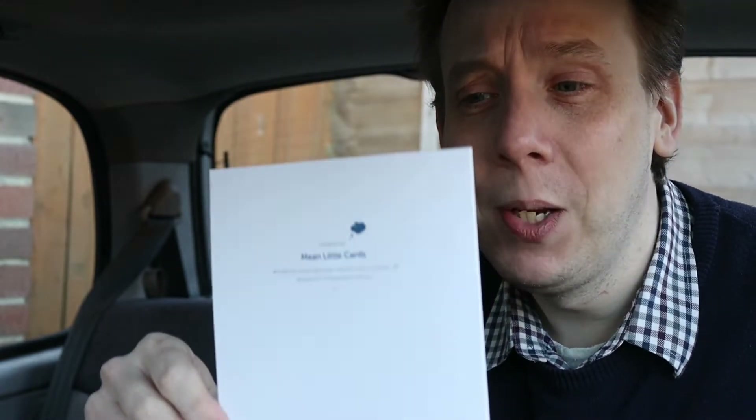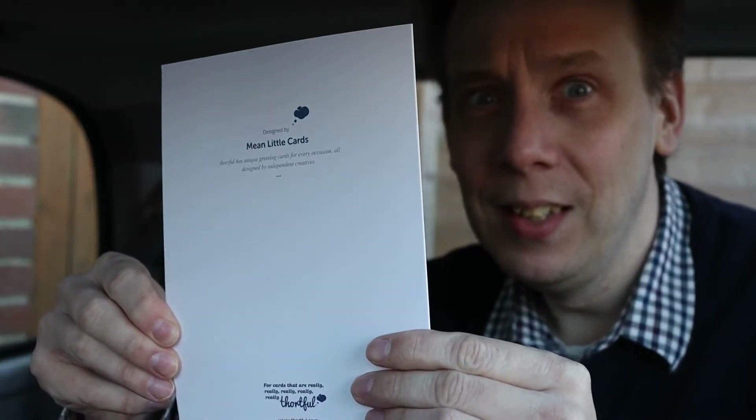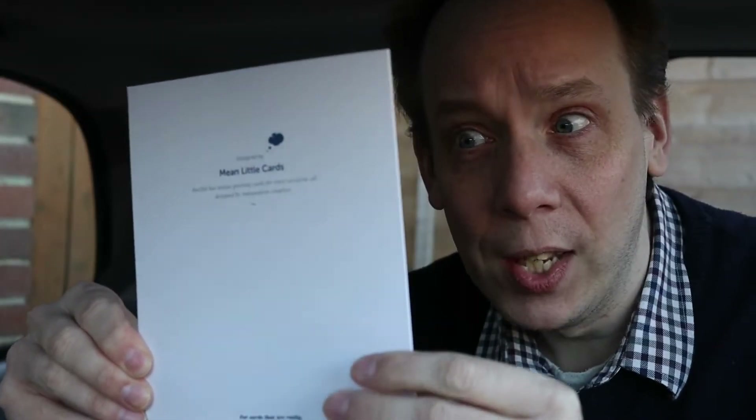But what I can't do is show you the card he also sent me for my birthday because, well, it's unbelievably offensive. Welcome to Cast By TV.